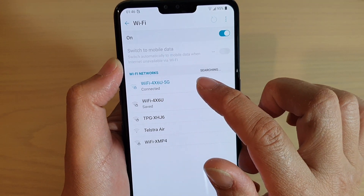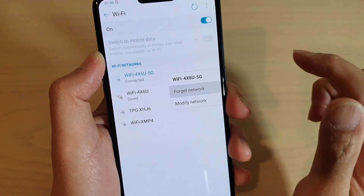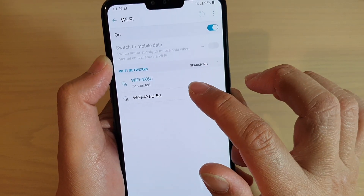Tap and hold on a Wi-Fi network that you want to forget. Then tap on forget network. And that's it. So now if you want to connect to a network again, you'll need to sign in.